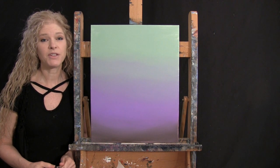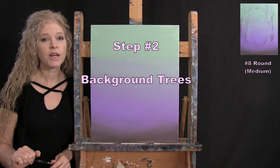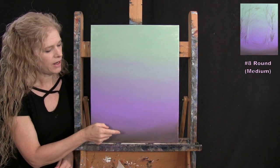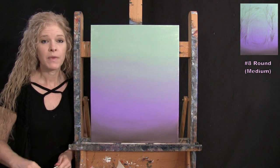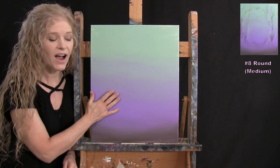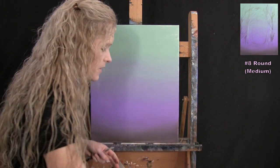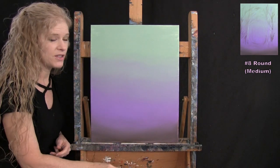For the next step we're painting background trees using the medium brush. The colors are light green, lavender, and brown — the same colors from the first layer. Make sure your canvas is dry before starting this step, so take a break or use a blow dryer to dry it.